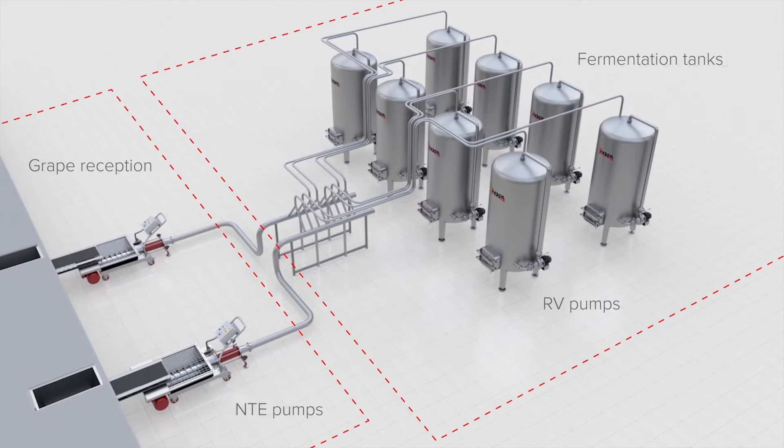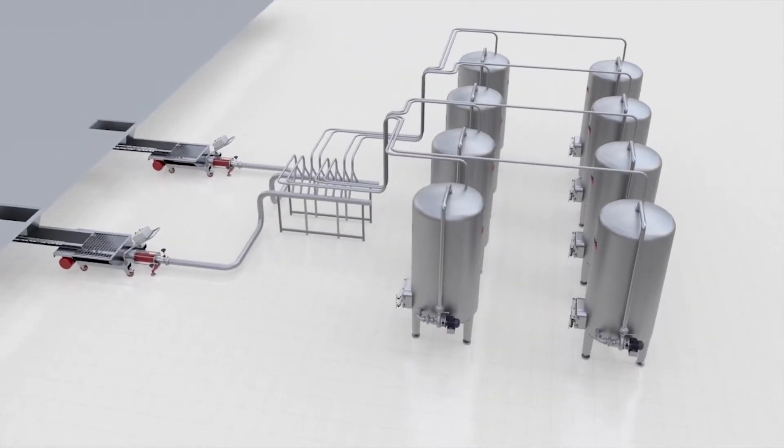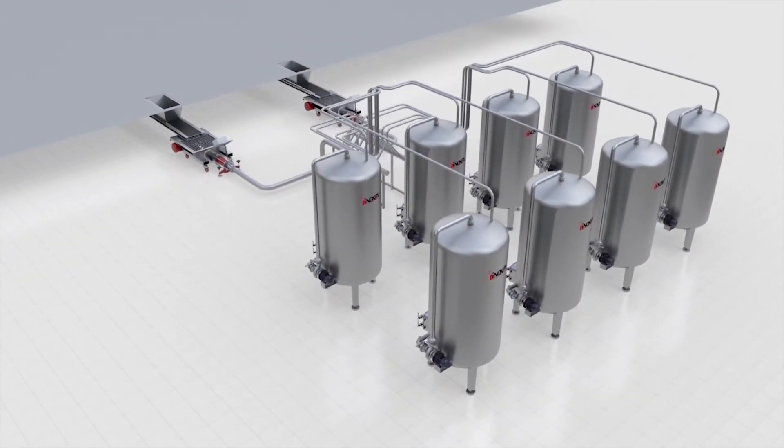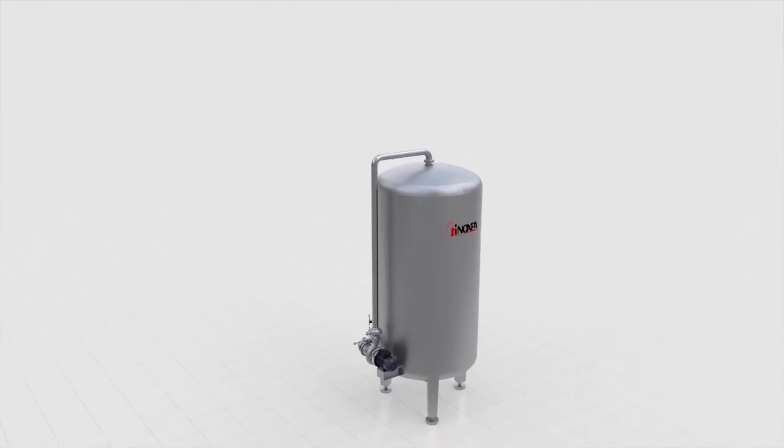Pump overs have long been established as a qualitative method for softly extracting tannins and color while maintaining a homogeneous ferment and fully wetted cap. Dedicated helicoidal pumps offer a new affordable solution for the highest quality and least maintenance or labor input.